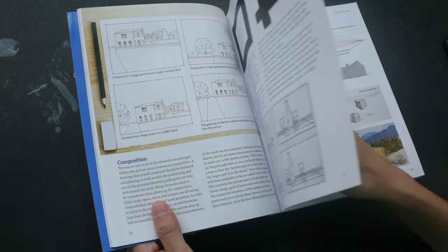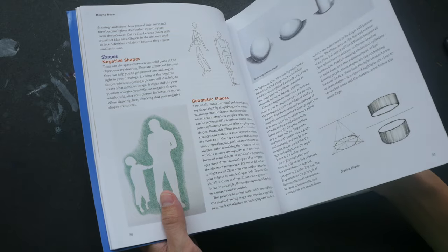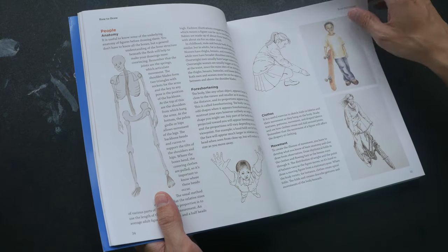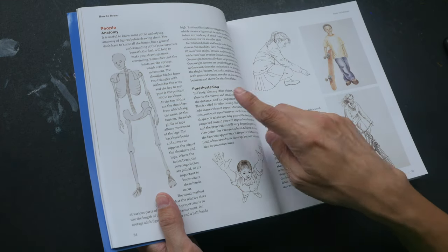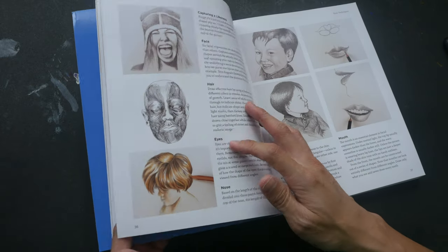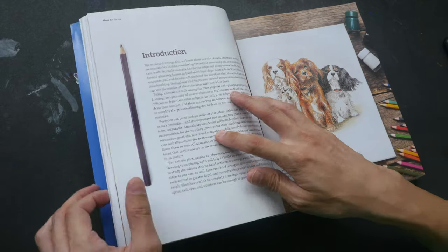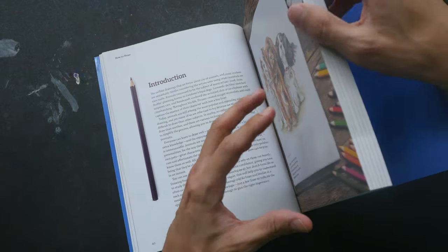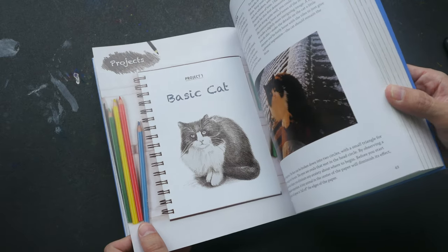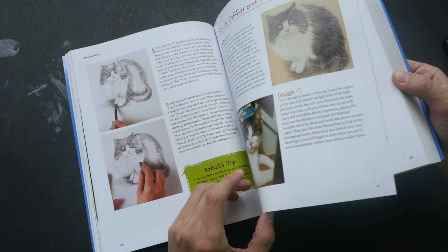The book covers the basic elements of drawing — how to use negative shapes, how to think about perspective, how to think about foreshortening, and what to take note of when drawing people. The book is divided into different sections, each one covering a specific subject matter.